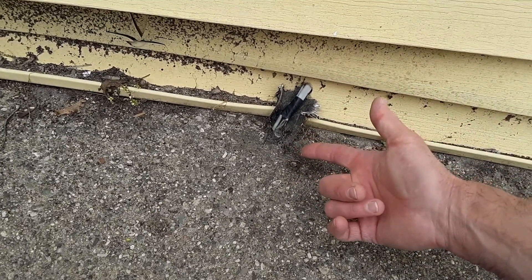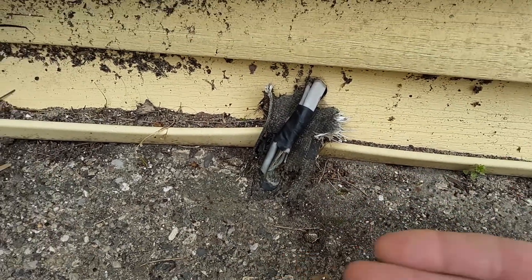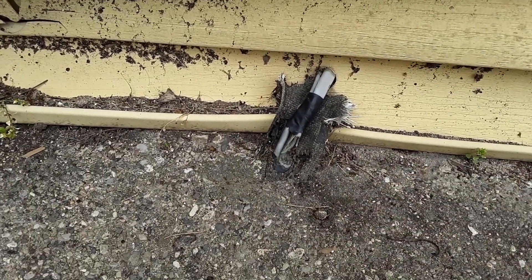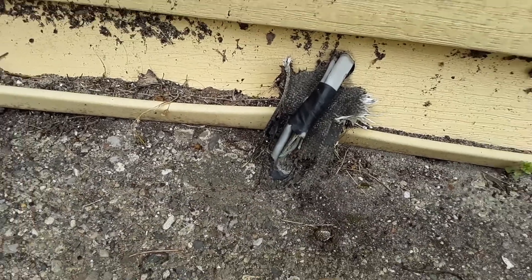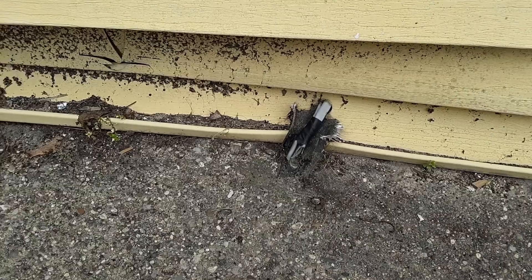Here you can see what's happened over the course of time with either shoveling snow or just anything gouging it — now you have exposed wires. So if you ever have any standing water or ponding water it can energize it. It's very unsafe.